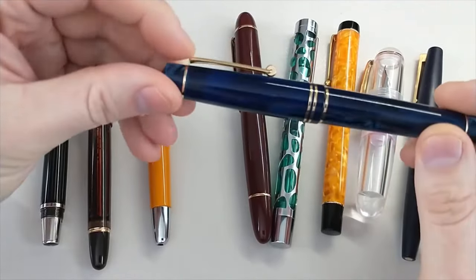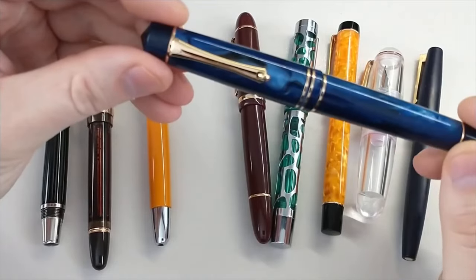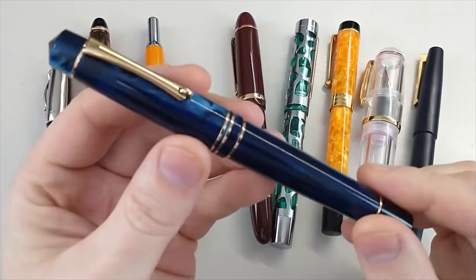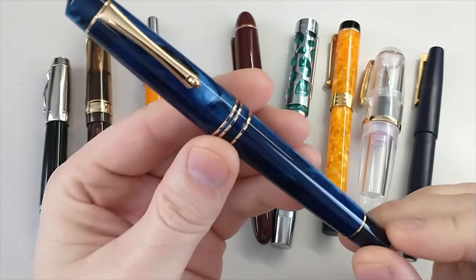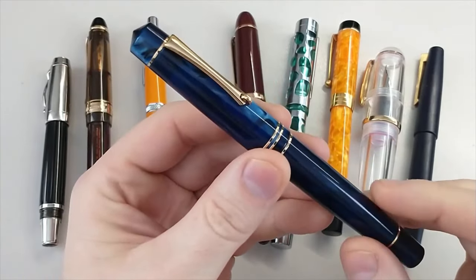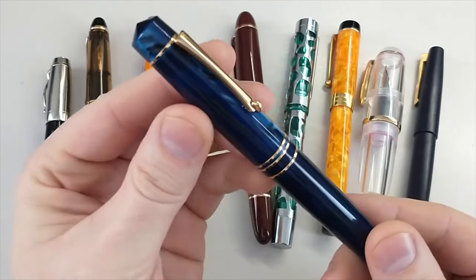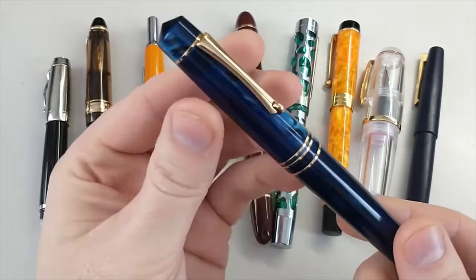This is the Moonman M800, and it is a copy of the Leonardo Memento. I paid about $30 for this one, and the Leonardos typically go for about $230.